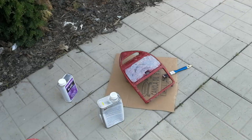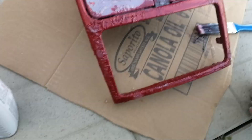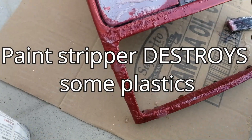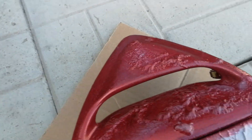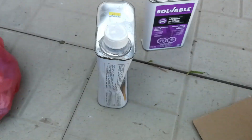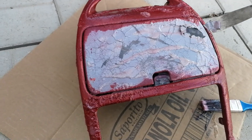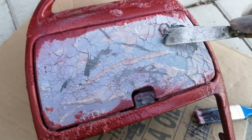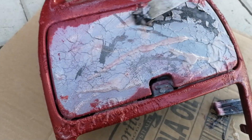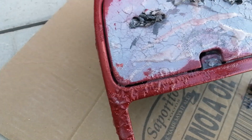It's been about 15 minutes and now we can start kind of scraping at it. It hasn't bubbled up everywhere but it has in most places. This paint stripper I've had for ages so I guess it's starting to lose its ability. Very interesting stuff — it's definitely peeling up the original paint as well.